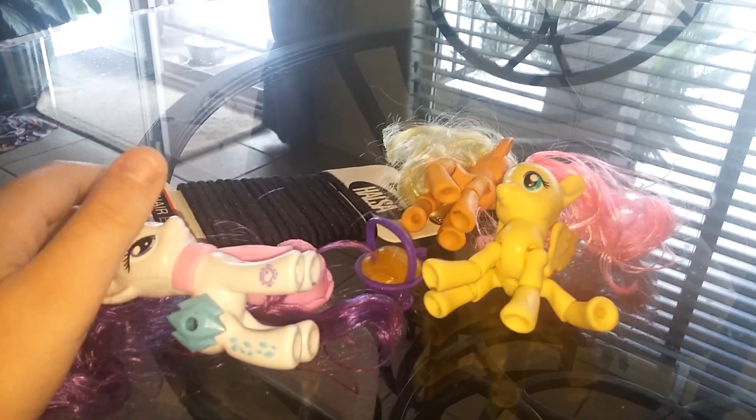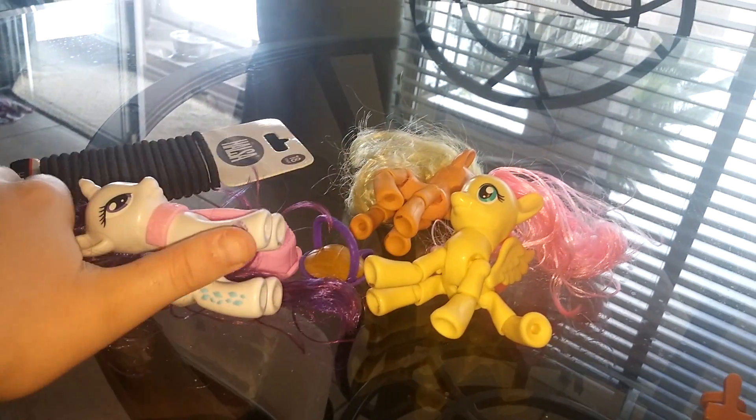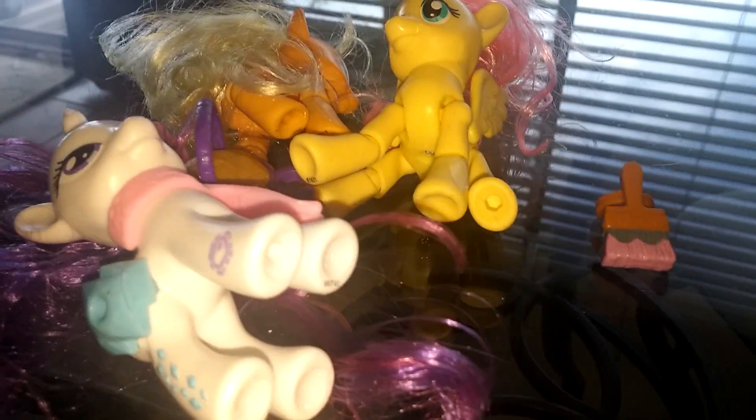So that's my review of the three ponies that I got. Overall, I think they are super cool. Thanks for watching, guys. Bye!